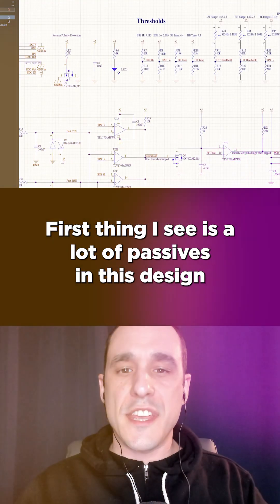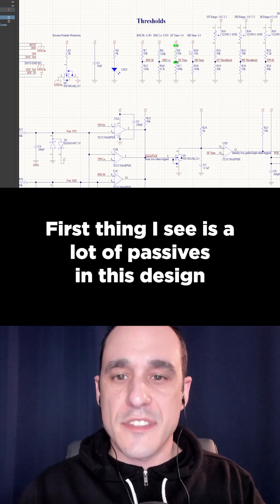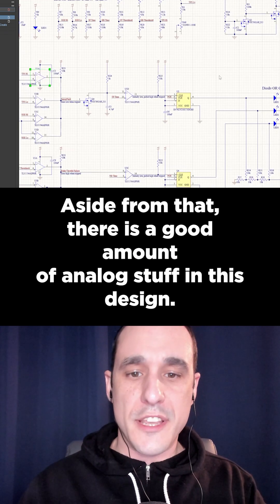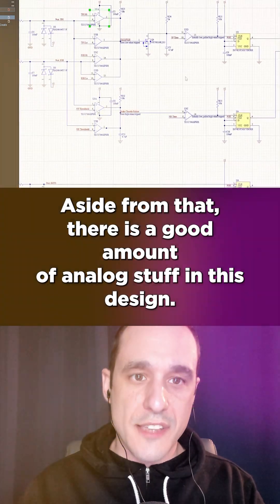Check out this design review from Eric Su Yushimura at Rose Holman Institute of Technology. First thing I see is a lot of passives in this design that don't have any part number attached. Aside from that, there is a good amount of analog stuff in this design.